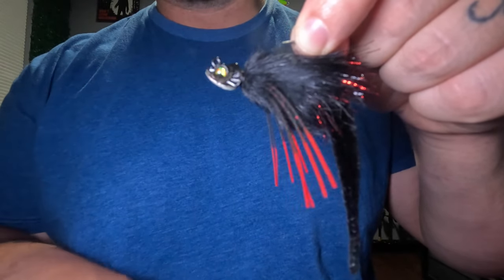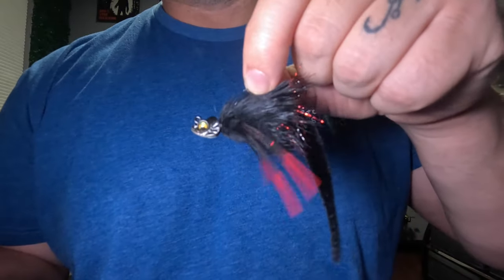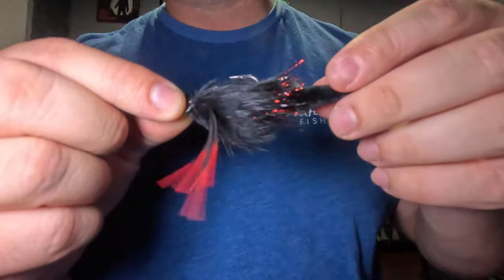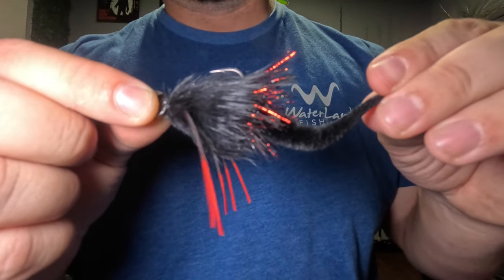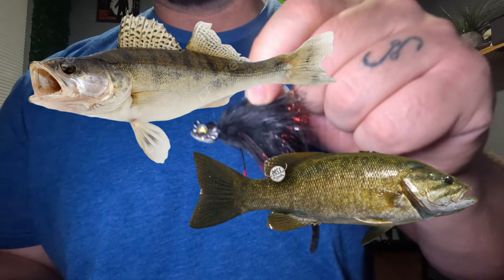It's only a 1/8 ounce jig head and it creates a nice dark silhouette in the water with some bright red accents to help the fish key in on it. The action you get with this jig is great in still water and moving water, but I especially love to fish this in streams and rivers where the current imparts additional action on these materials. The rubber legs and that micro dragon tail move really well in flowing water, and so far it's been really effective for walleye and smallmouth bass.